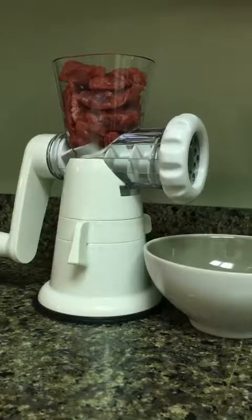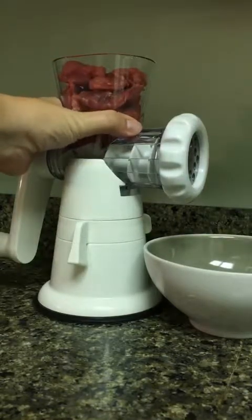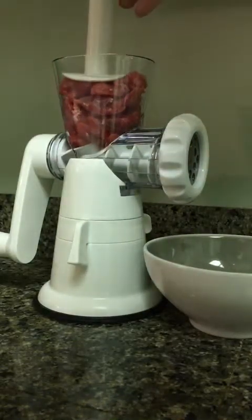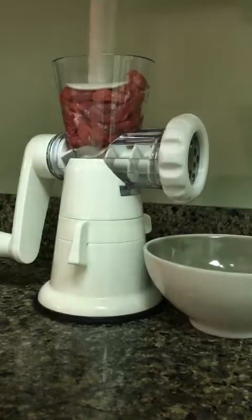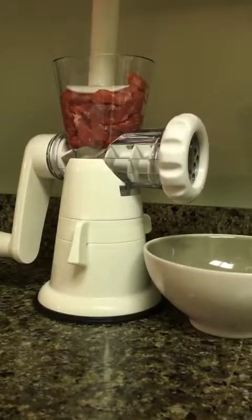I've filled this with some small chunks of beef. I have already secured it firmly to the surface — I can't move it because it's suctioned on there really well. Here's the pusher tool that I'll use to tamp that down, and I'm going to crank this in a clockwise direction in order to get the meat to be cut and ground.